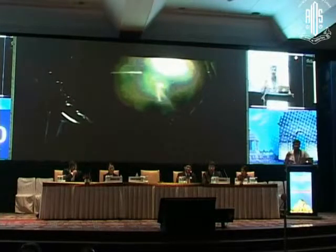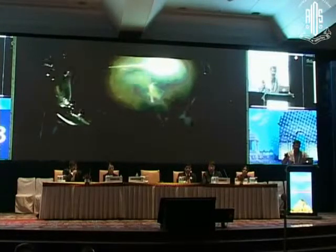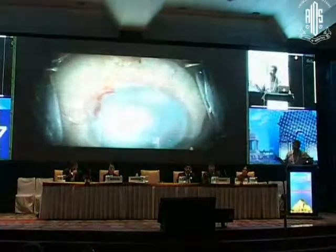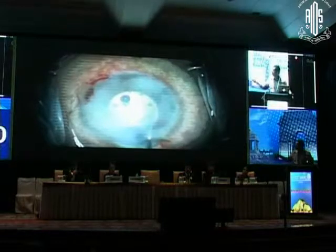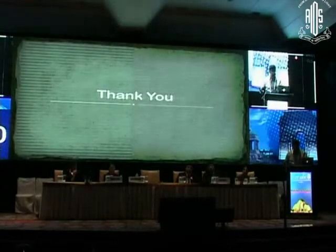This helps you in vitreous hemorrhage also. Whatever good microscope you use, sometimes you get very bad or no red glow. In that situation, if you use this endoilluminator, you will see things so white — as though you are doing things in moonlight — and you will see things very clearly, especially cortex aspiration. After the procedure, you see a lot of red glow, because the nucleus and the cortex is gone now. But this was not the case before. Thank you very much.